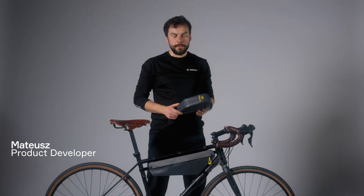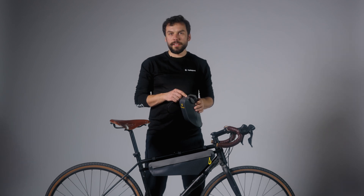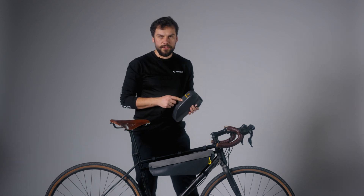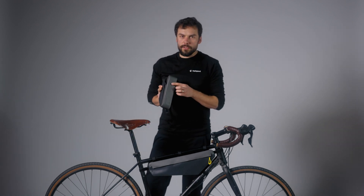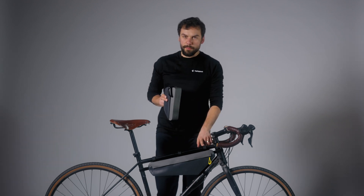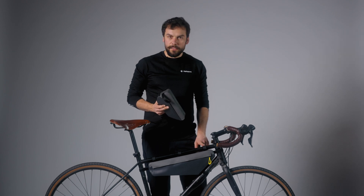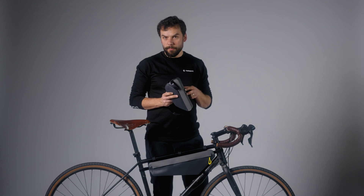Next is our top tube bag. One of the Velcro straps will be attached on the top, and then two you will find inside. If you are lucky, the slots on the bottom of the bag correspond with the Velcro of the frame bag. You can then use the same Velcro to connect both the frame bag and the top tube bag.